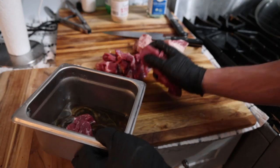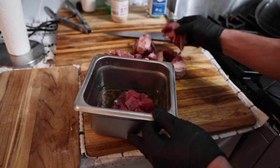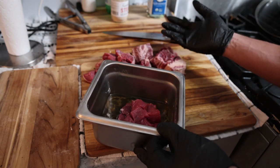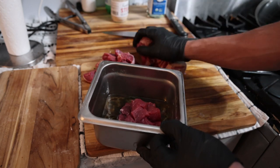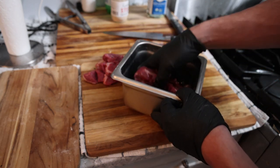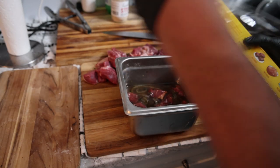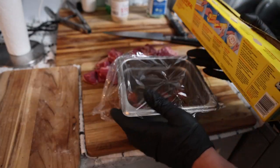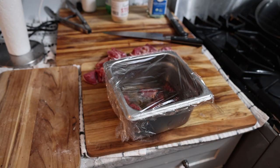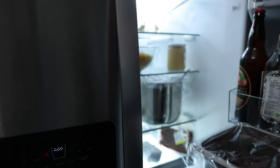We got some nice-sized beef chunks going into the marinade. I'm gonna chop the scraps into tartare — you could also cut them into steak bites, sauté them for lunch, or grind them into burger meat. We're just gonna cover it and put it in the fridge overnight. I'd marinate for at least four to six hours; overnight is even better, two days maximum.